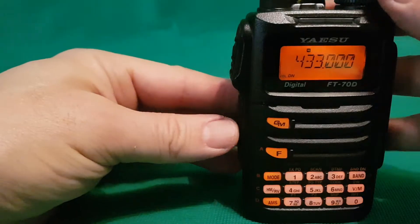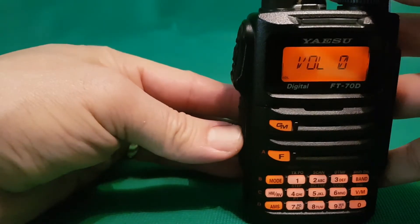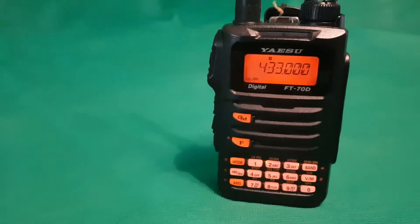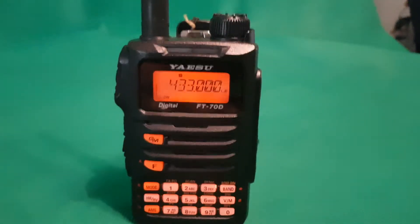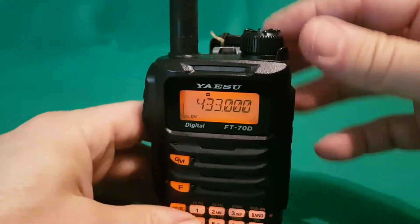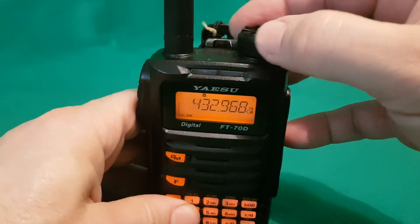For volume, you have to hold down the volume button and then you turn the main rocker, which I think I really like. It's a nice, big, chunky design and it just works great.